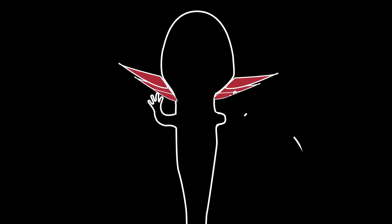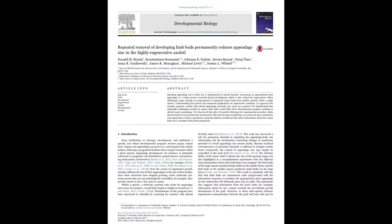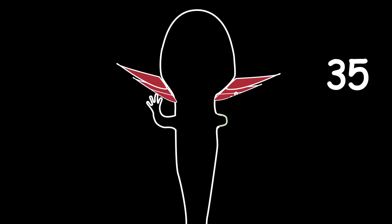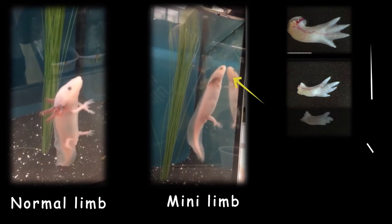So what happens if we remove the blastema? Probably it grows back. But what happens if we do it again? It grows back again. This is the work of Brian and colleagues — they repeatedly cut the blastema in the salamander 35 times and found that the salamander completely loses the ability to regrow a limb. And sometimes, instead of a normal limb, a mini limb would form.